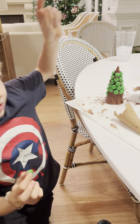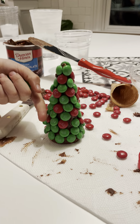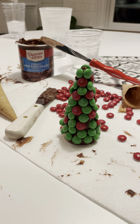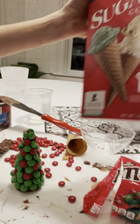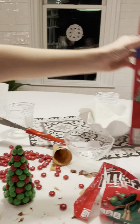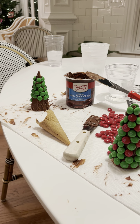Hi guys, I know I haven't posted in a while so I'm just making a short little video. This is something I already started — this is one that my mom made, she finished pretty quick because she used reds. So we're making little Christmas trees!